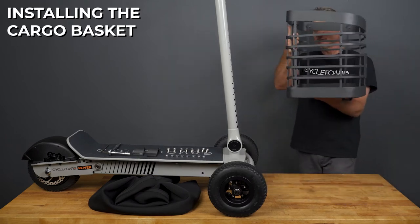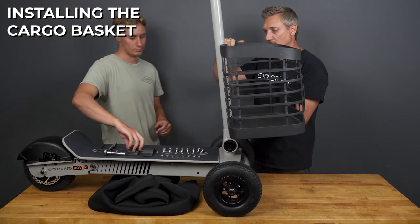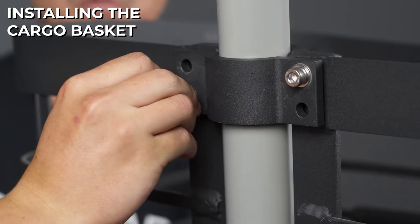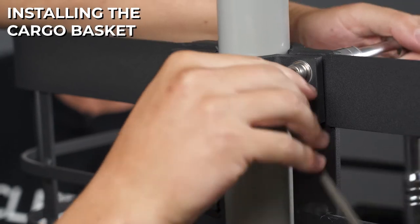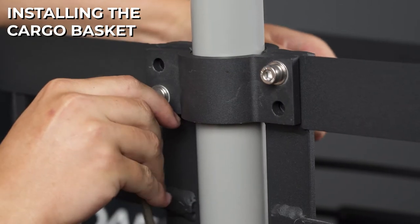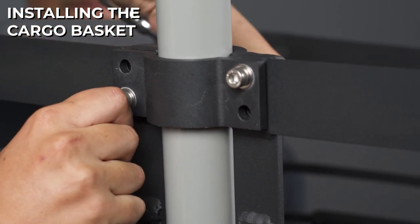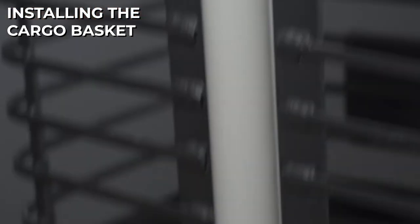To install your cargo basket, you want to line it on the handle just above the knuckle. Attach your top mount — put one washer on the bolt head side and one washer on the nut side. Then hold the bolt head side with your 6 millimeter allen wrench and the nut side with your 13 millimeter socket. Then you can put your bottom bracket on the same way.